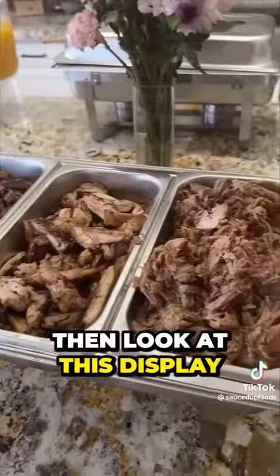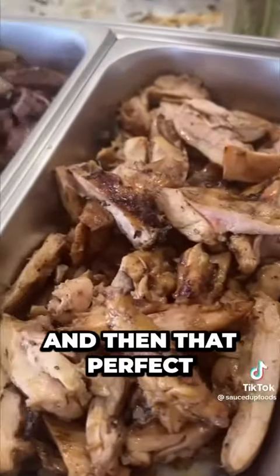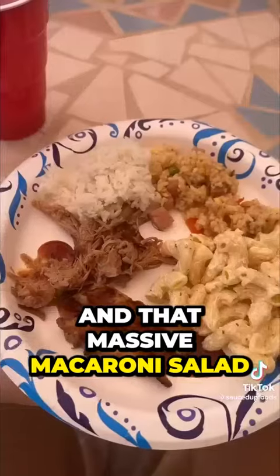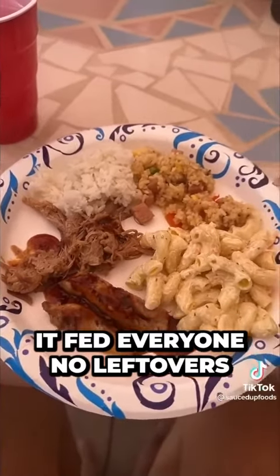Look at this display — we have all three of our meats: the shredded pork, the chicken, and that perfect medium steak. Oh, that was amazing. Then we had that fried rice, the steamed rice, and that massive macaroni salad. And this was my plate. It fed everyone — no leftovers.